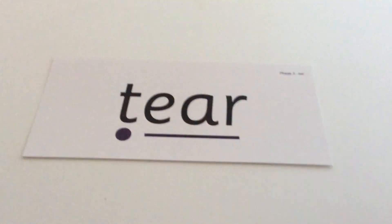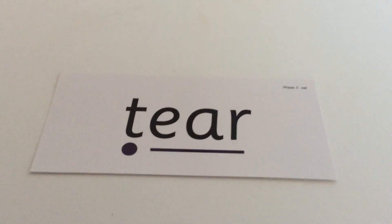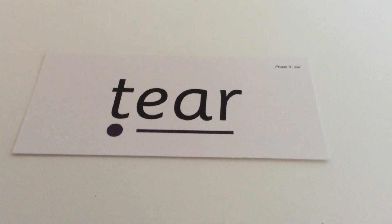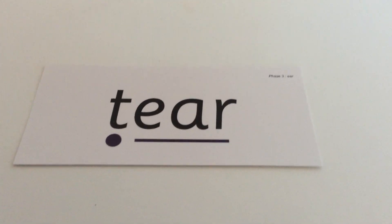Next one: T-E-R. T-E-R. Tear. Go and find yourself a piece of paper and a pencil, then unpause it and we'll be ready to go.